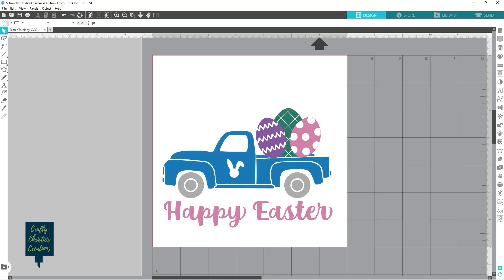Here I am in Silhouette Studio and I've already uploaded the Easter truck design. I've already played with the colors to make it match the heat transfer vinyl colors I'm going to be using, just so I can get a better visual of what it's going to look like on my finished product. I've also gone ahead and folded up my tea cloth how I plan on folding it to display it in my kitchen, and then just measured what the width would look like.